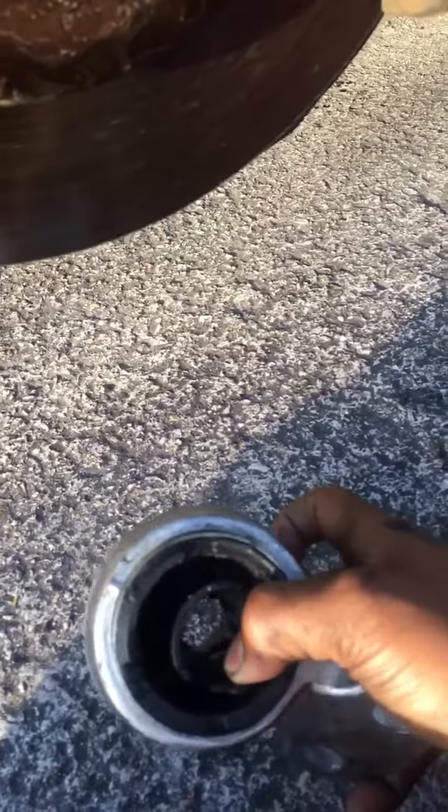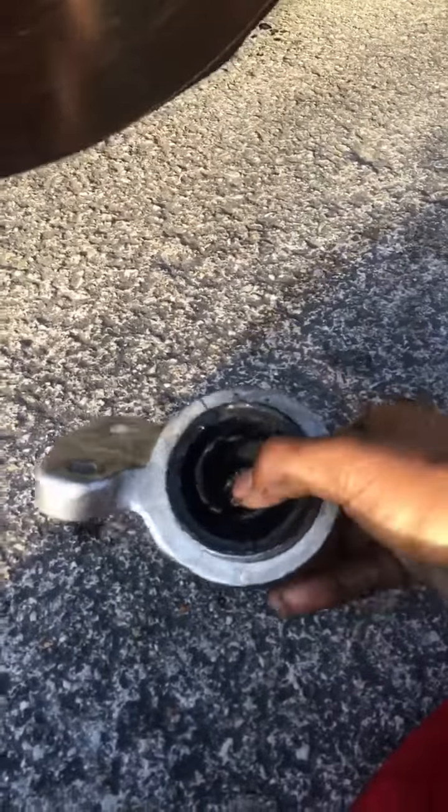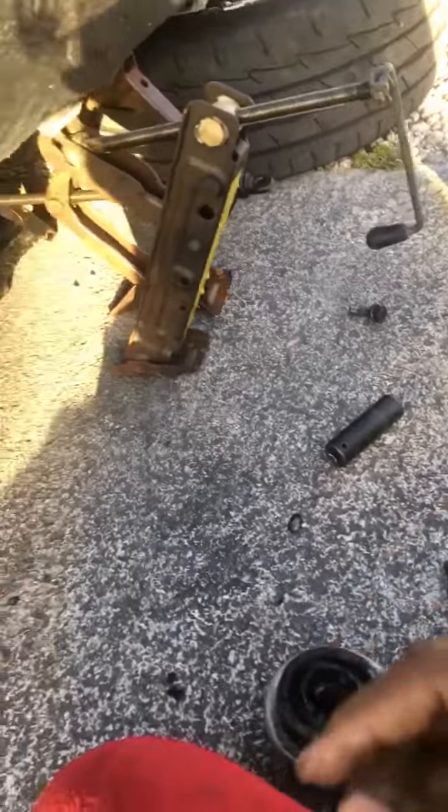This is the old lower arm bushing. You see it broke and everything. It's not hard like how it was, or tough like how it was. It's all loose. We don't do loose things around here. So that is no longer good.